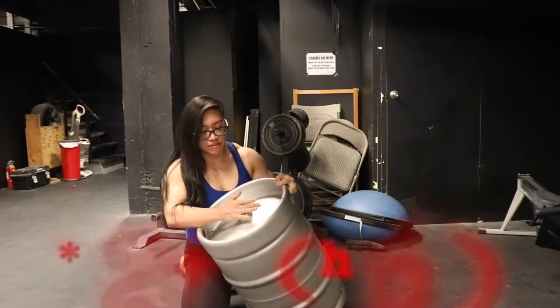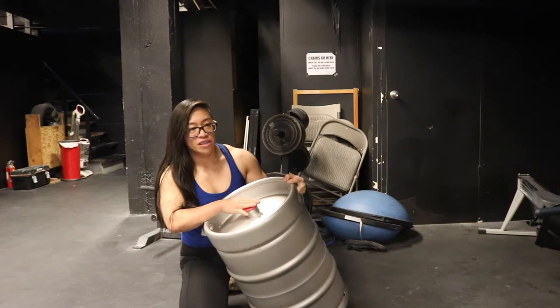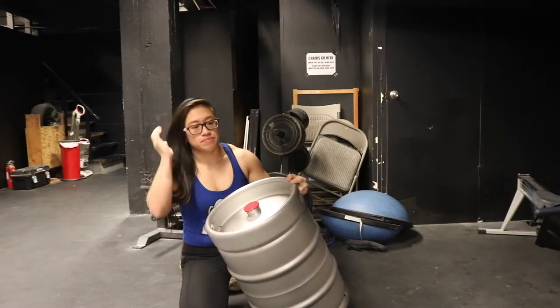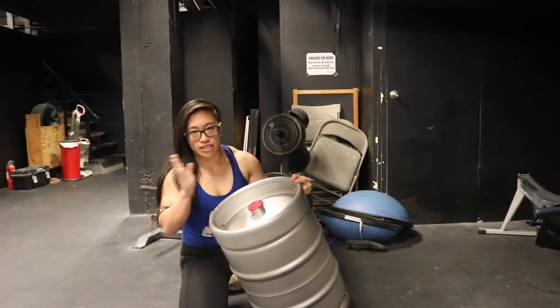I got this keg on Amazon for $200. I couldn't find any local breweries that were willing to give me their kegs. If you go to Craigslist, you might find something nearby, but unfortunately this is a new one.